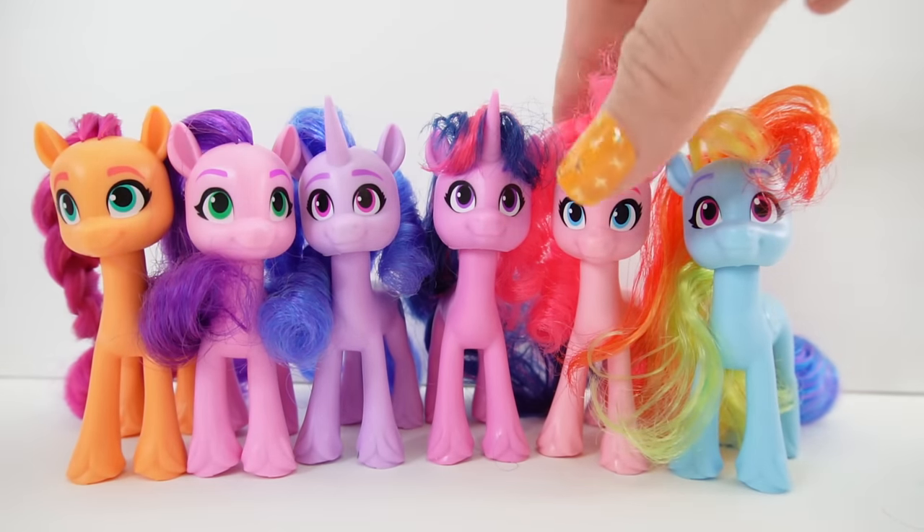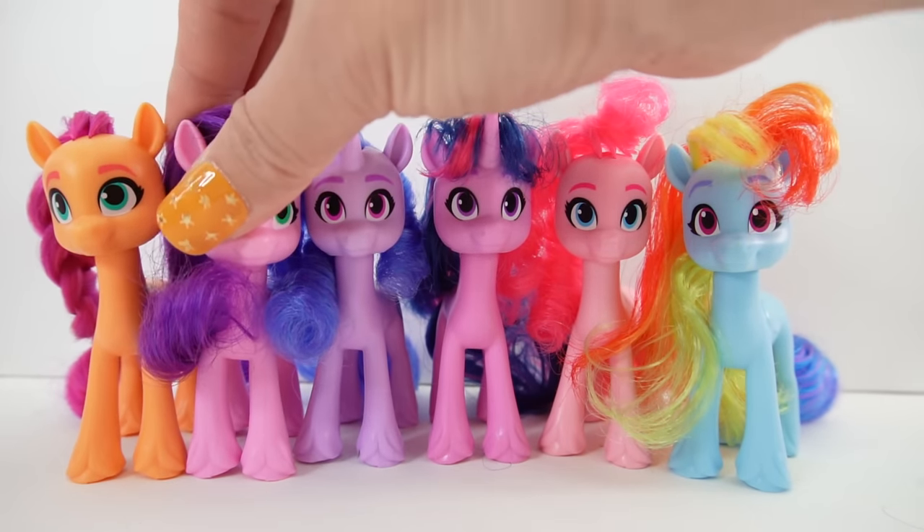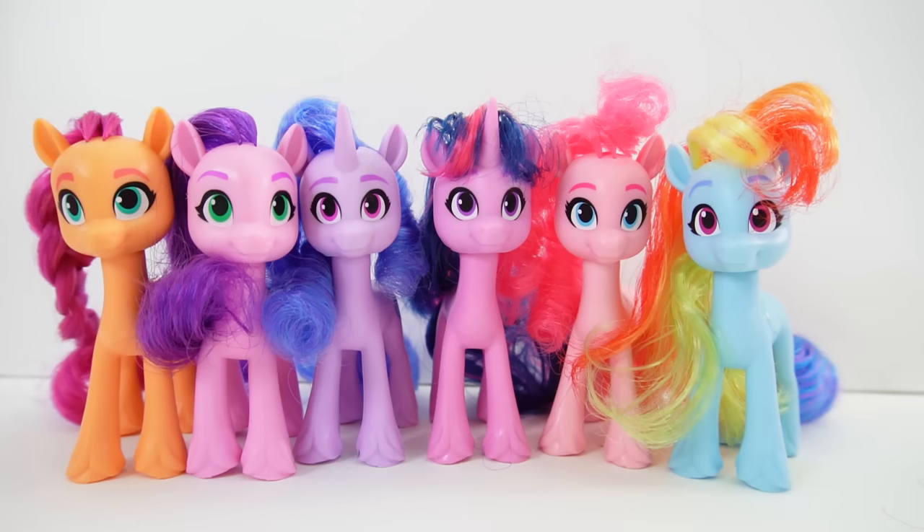All right everyone, so what do you think? Do you like these ponies? I am so happy with this set — it's such a cute set. I love that they each come with their own special hairstyle. Hopefully they'll come out with the other six ponies: three for the next generation and three for Friendship is Magic, so we can really complete our set. If you enjoyed this video and want to see more like it, make sure to subscribe. I'll see you next time — bye!